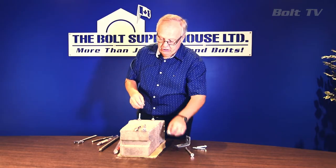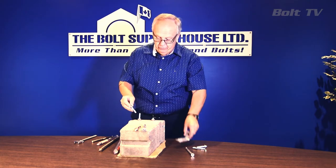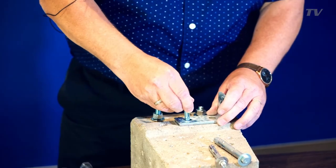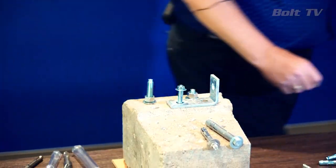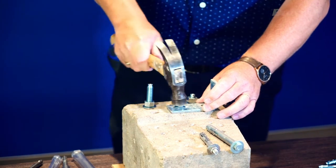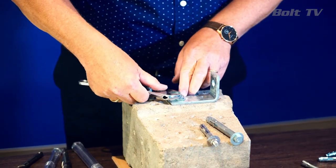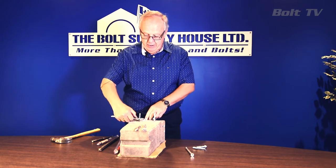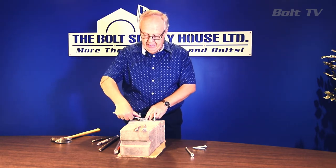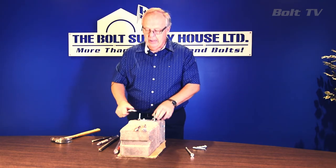A sleeve anchor is installed simply by putting it into the pre-drilled hole. Once the hole is drilled, put the anchor through the fixture into the pre-prepared hole and it will slide down to the point where you may need to tap it in. Once the head of the anchor is flush to the surface of the base material, you can begin torquing the nut. This type of anchor will keep expanding until it meets resistance, so once you feel that anchor is tight, you can simply stop and that fixture is considered anchored.